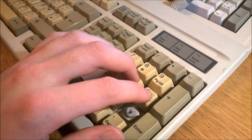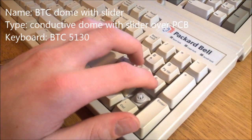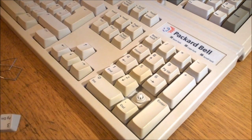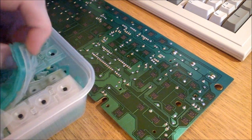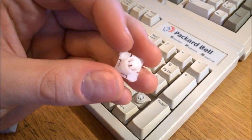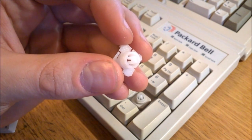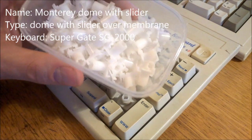BTC dome with slider — yes, this one again. I love these. They're very smooth and snappy with lovely tactility. They're possibly the loudest on this list, but they're excellent as far as rubber domes go — 9 out of 10. They use a PCB instead of a membrane, with conductive rubber dome strips above which sit the sliders. The sliders are MX-compatible, so you can stick your favorite Cherry or artisan keycaps on them, and the boards are usually very well built with a metal back panel.